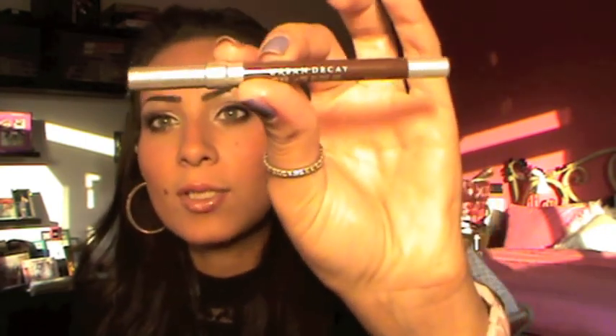They are all pigmented like crazy and very easy to work with, very easy to blend. Here are the swatches. It also comes with the Glide-On Eye Pencil 24/7 in Whiskey, which is a brown color.